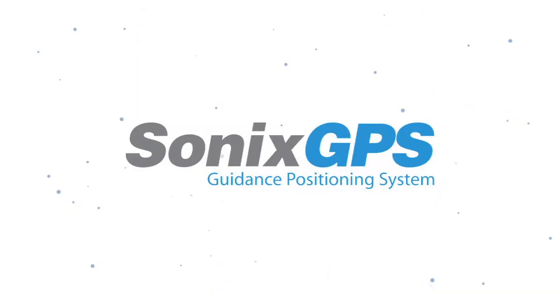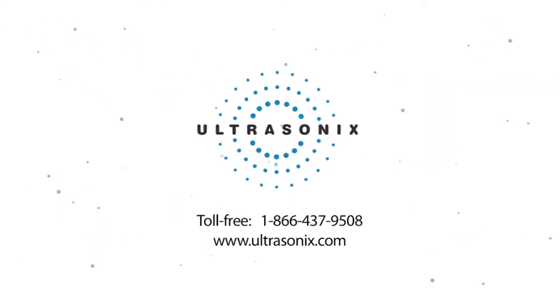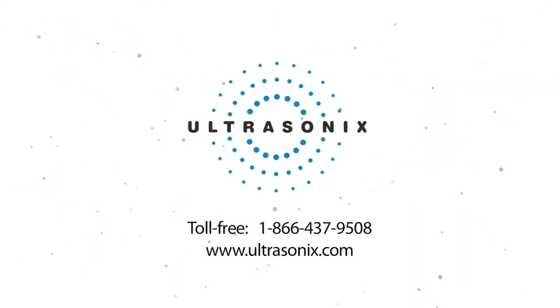This technology is only available from Ultrasonics, and we look forward to having you visit our website to learn more. Ultrasonics — S-O-N-I-X dot com — or call 866-437-9508.